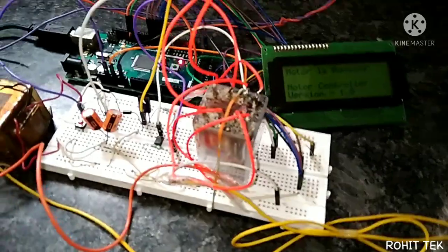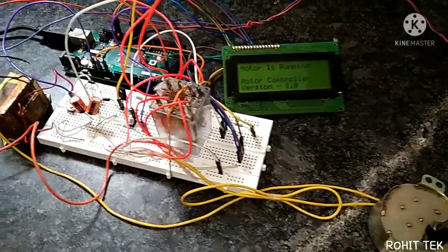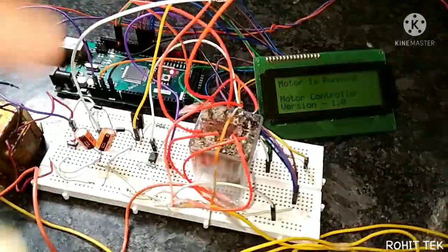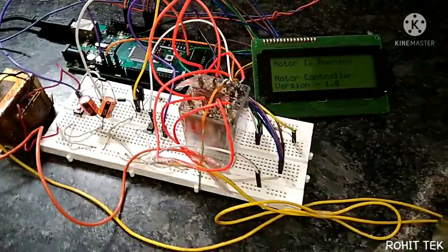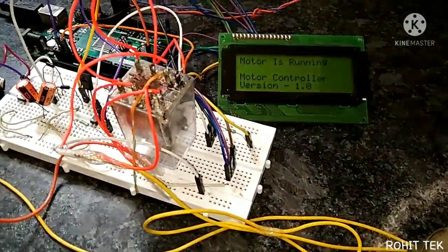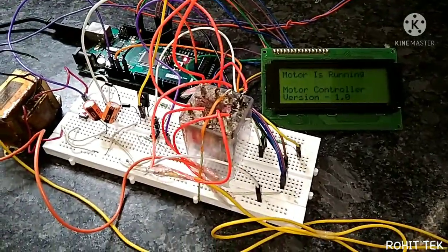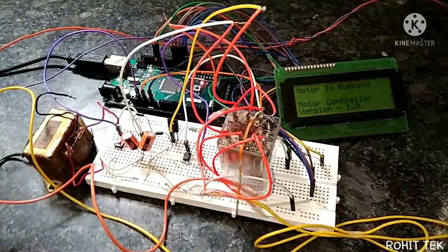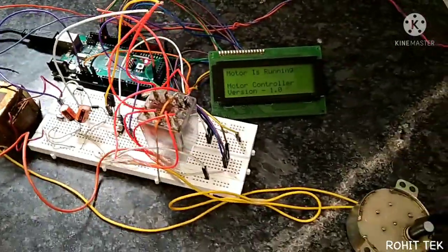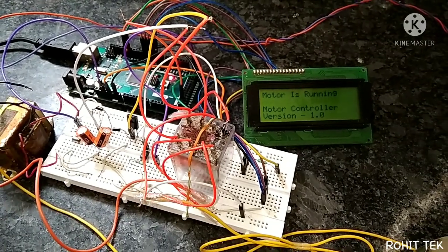So guys, this is the modification of my previous prototype and it is working fine. I hope you all like this prototype. If you want a detailed circuit diagram and explanation of how this system works, comment down below. If you have any suggestions or ideas, please comment and give feedback. Watch my previous related video — the link is in the description. I will also add extra features to this prototype, so stay tuned. Thank you, have a nice day — bye bye, take care.